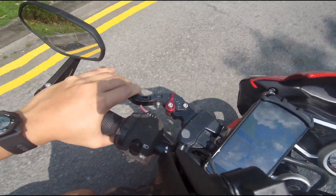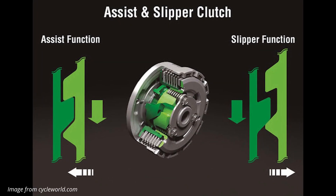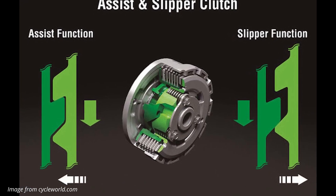However, there are also other options like the slipper clutch, which is usually lighter based on my own experience. If you have other experience, do share with us in the comment box below.